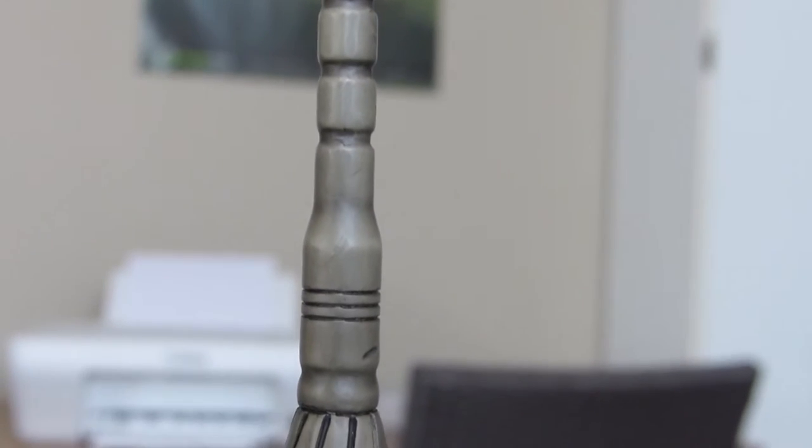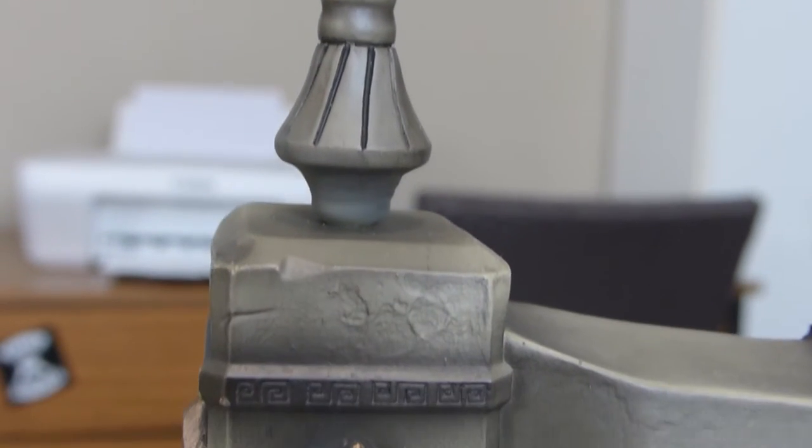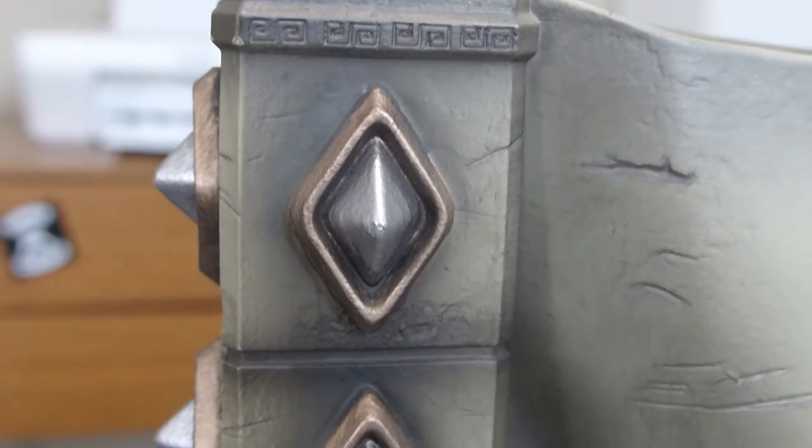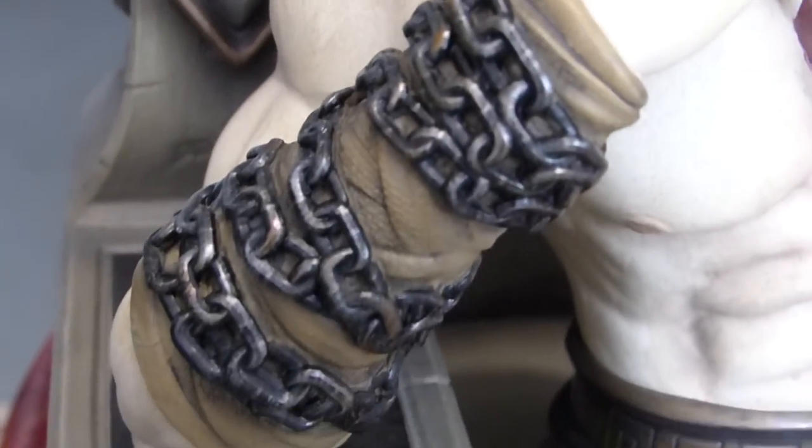The throne looks good. There are a lot of details on Kratos' skin, his armor, his tunic, the fabric on the throne — everything looks good. So you can see here how the sculpt and paint look.